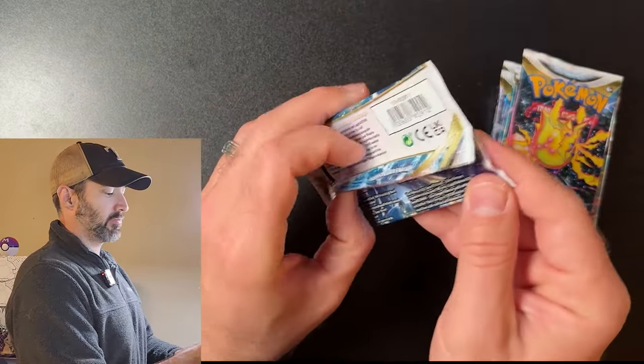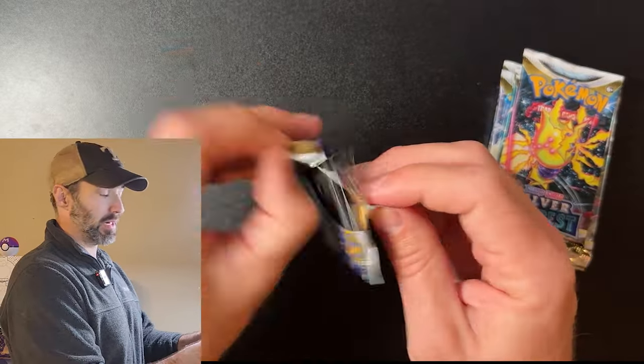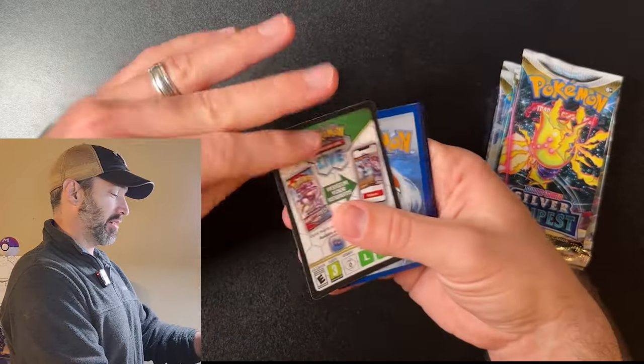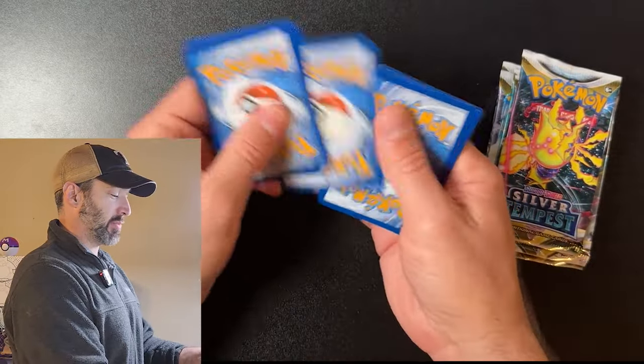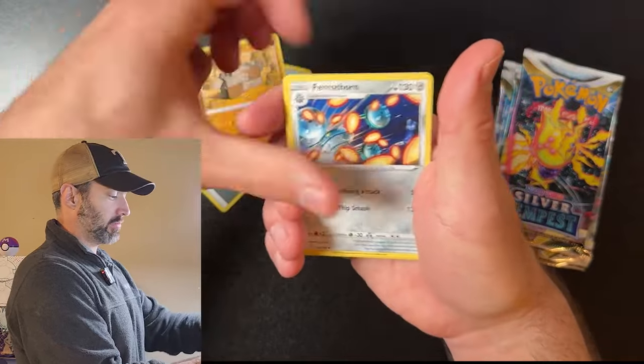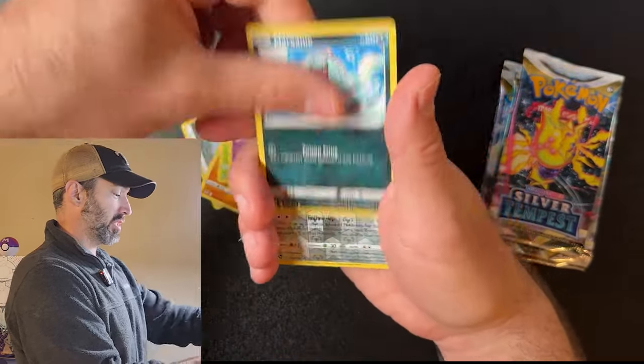Pack number two. You may be wondering why I'm doing a two-parter — well, like I said, I just want my videos to be 12 minutes long. If you're like me, your attention span is not that long. I can't sit through more than like a seven-minute video, and I assume most of you are like me. This will be a two-parter — I'm going to open the other Silver Tempest ETB in the next video.